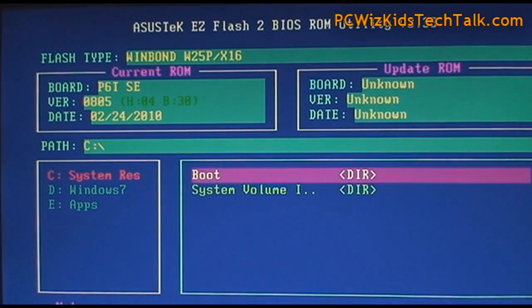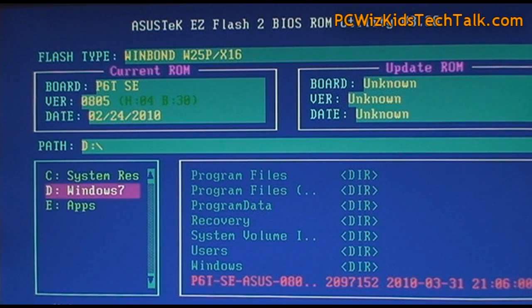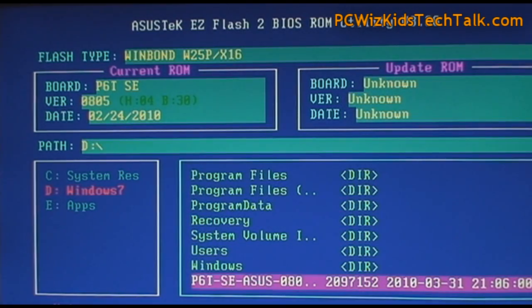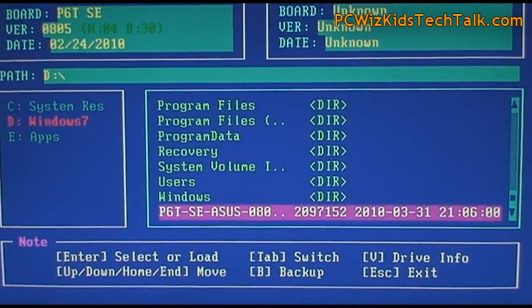Here I am in the BIOS. I go into the BIOS update utility that's there, and then I tell it that I already downloaded the BIOS file — which ends with .rom — and I stored it in my Windows 7 drive. I search for it here and select it. After I select it, it will detect and see if it matches and if it's the appropriate one.